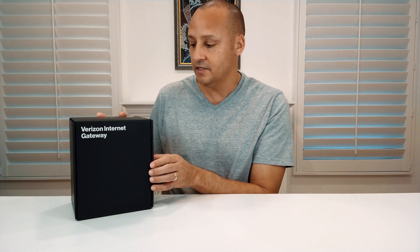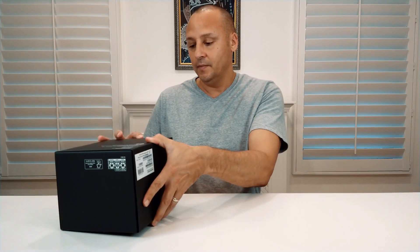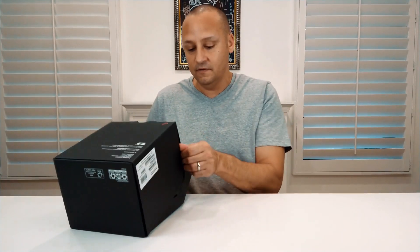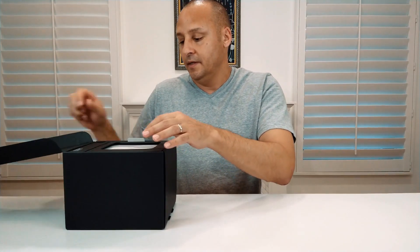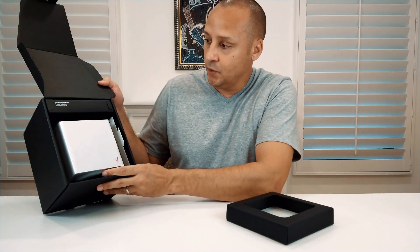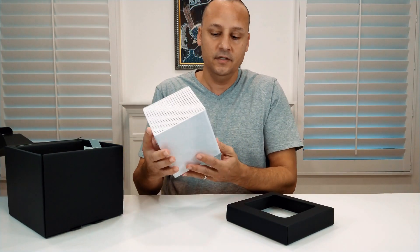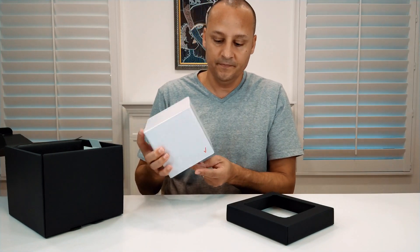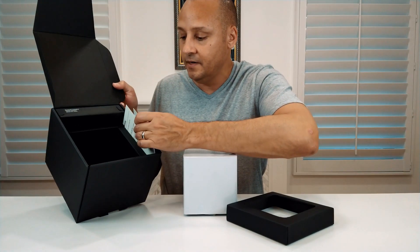The device comes in a pretty cool looking sleek black box. I'm going to open it up and show you what's inside, giving you a perspective on how big the device is and how much space it takes up. It's a small cube — a pretty cool looking little square box, as you can see here.